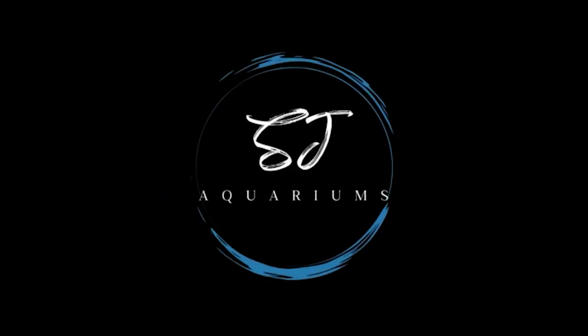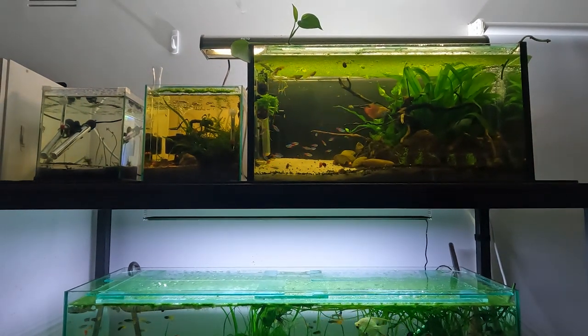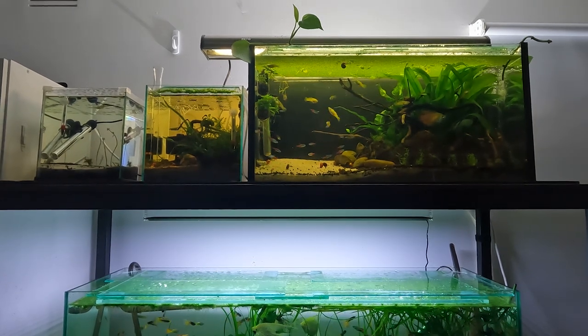Welcome to SJ Aquarians — it's time to check out my fish room. Today I'm going to take you around all of my tanks and show you what I have. Specific details of each of the tanks will be in the description below, so make sure you check that out.